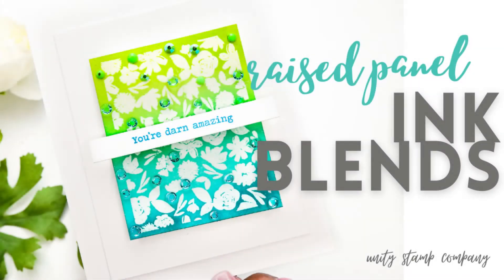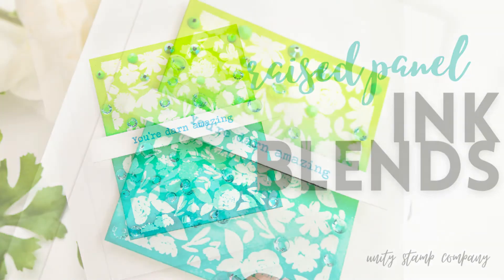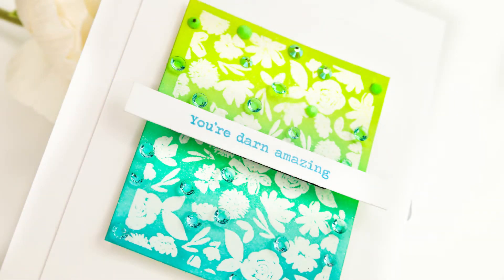Hey guys, Krystal Thompson here for Color Combos with Krystal. Today I have the easiest clean and simple race panel card using ink blends to create a gorgeous ombre, which is going to match super nicely with these white backgrounds and an awesome new stamp from Unity.